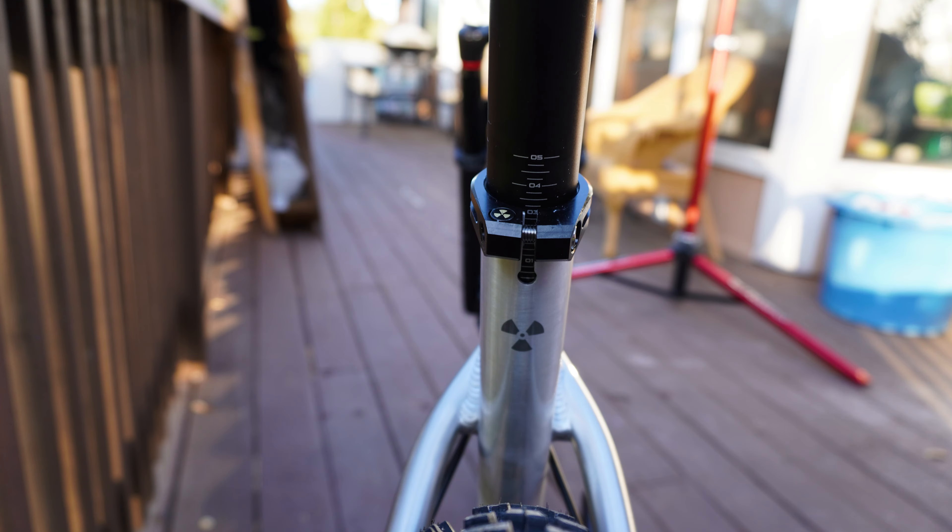Looking at the wheelset, it is the DT Swiss M1900S with 30mm internal width, 29er wheels, and DT Swiss 370 hubs. Those are the entry-level hubs for DT Swiss — a pawl system rather than a star ratchet, with 24 points of engagement in the rear.